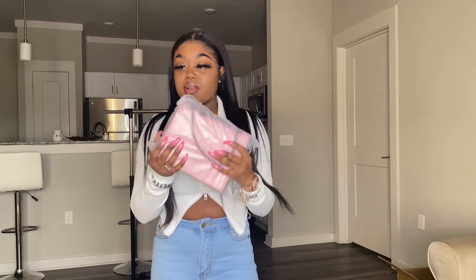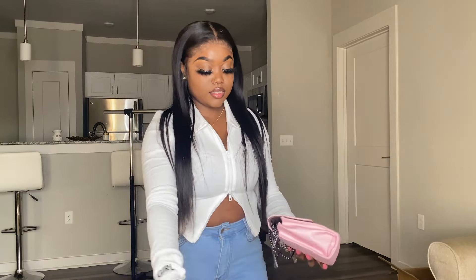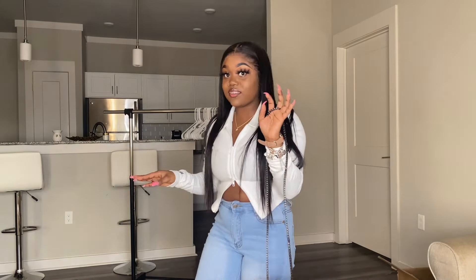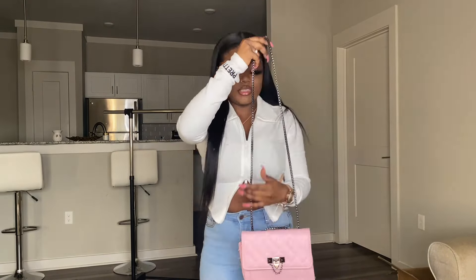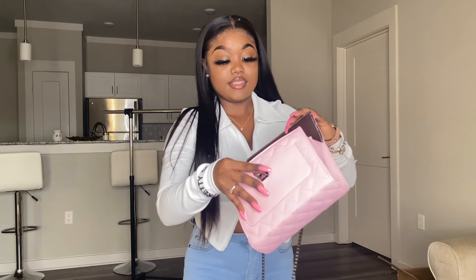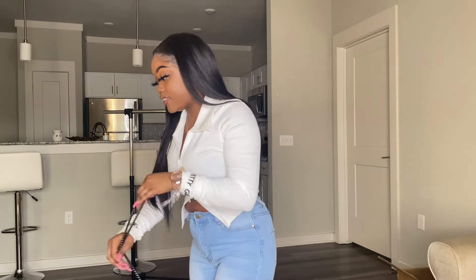We got another purse. This purse is called the Quality Flap Chain Bag. Do y'all see this? I don't think y'all are really seeing what I'm seeing because the camera isn't doing it much justice right now, but this bag is hella cute. Let's see the inside. Y'all are going to have a mess to clean up when I'm done. Shein, y'all did y'all thing.